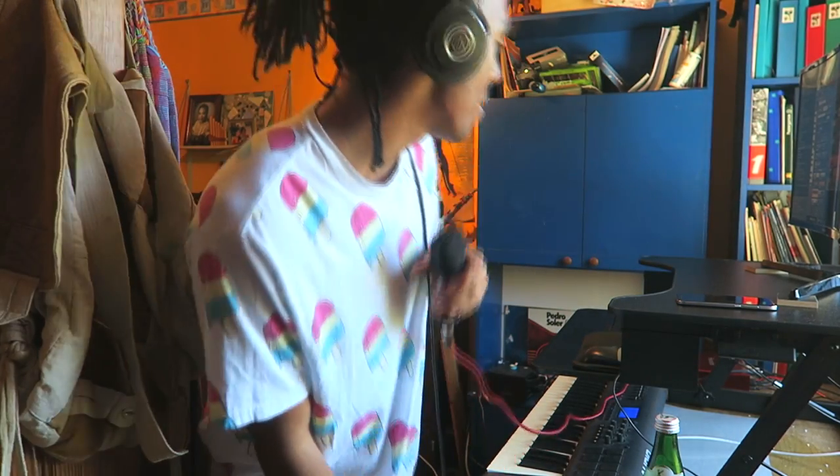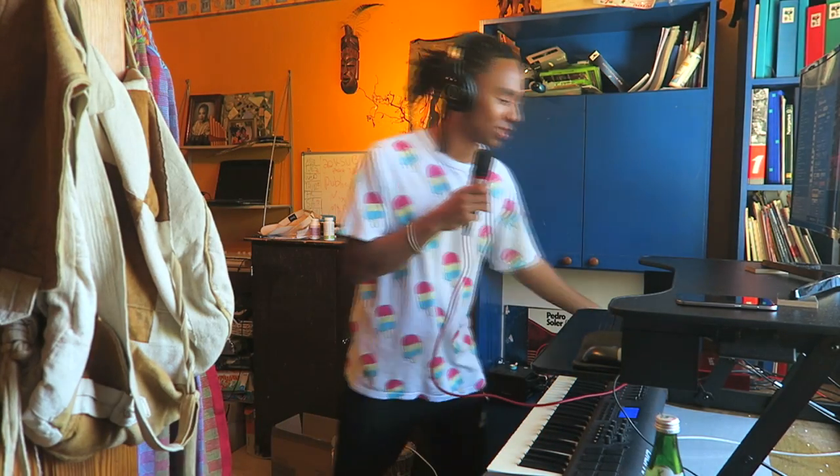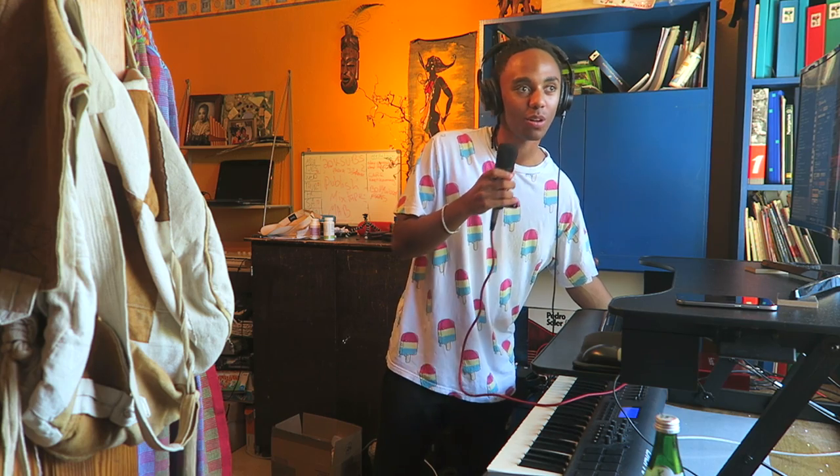Hey, check this out. I turned myself into an organ, bro. I hope you can hear it.